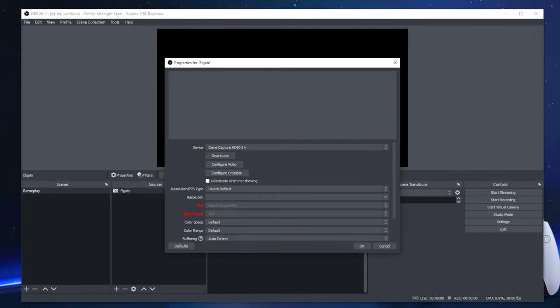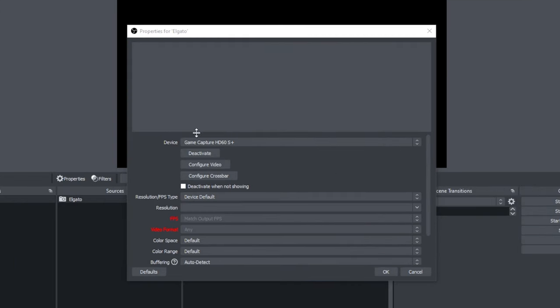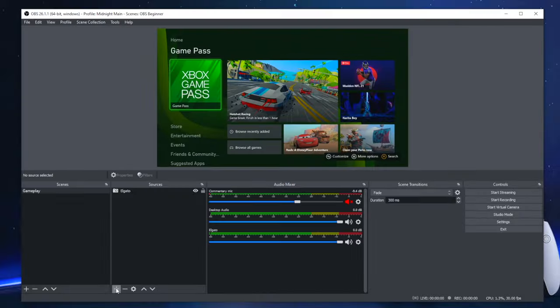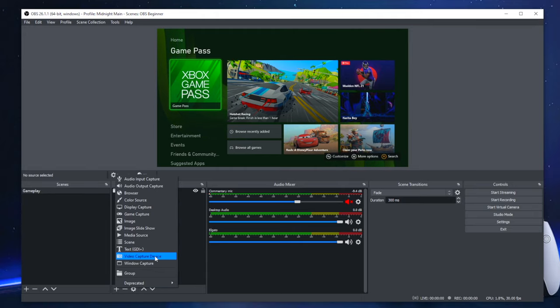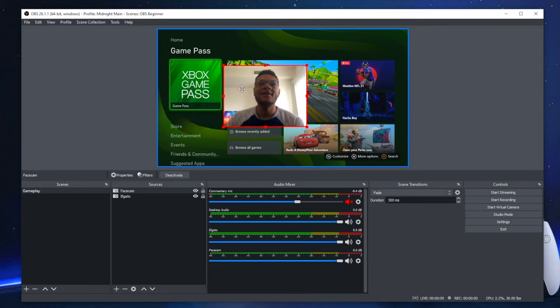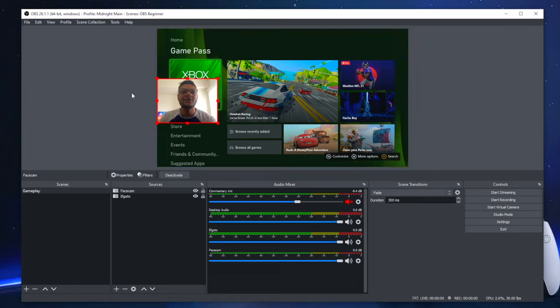In my case with the HD60S Plus, I don't have a video signal because I was using it in the 4K Capture Utility — this capture card doesn't have multi-app support. So I exit out of that, then back in OBS I select deactivate, then activate, and there it is. You should see the Elgato gameplay audio coming in as its own audio source in the audio mixer. To add a face cam, add another Video Capture Device and select the web camera connected to your computer. Select OK, then move and resize it to your liking.